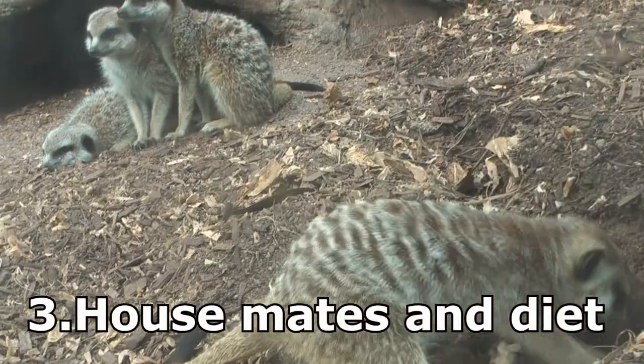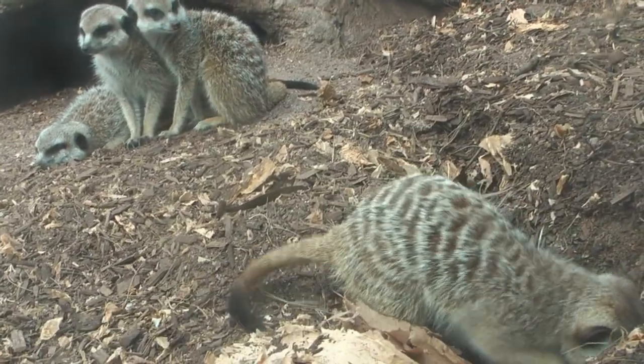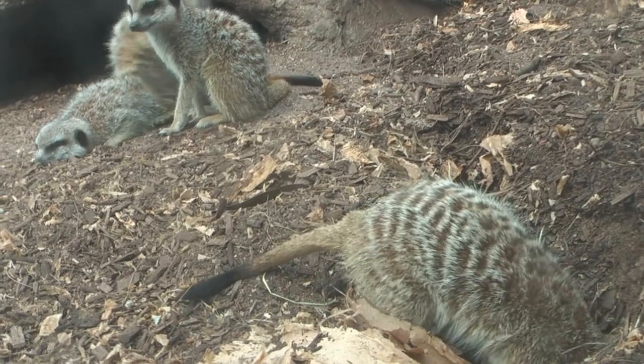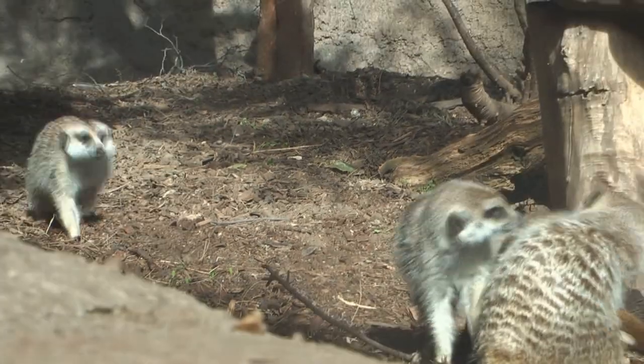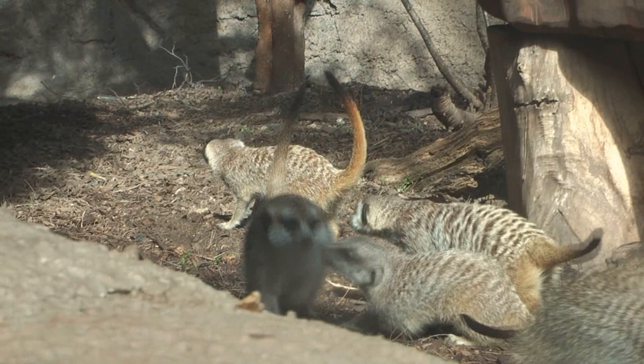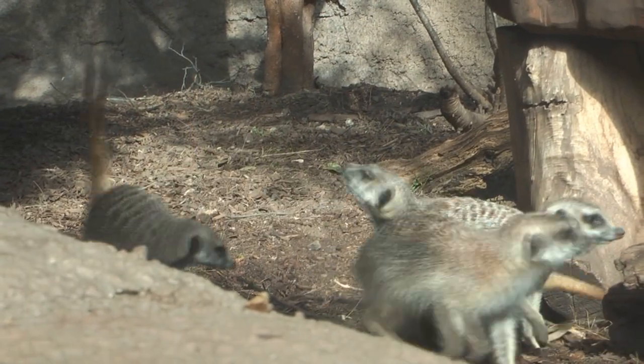Meerkats share their burrows with all sorts of interesting animals, like the eye mongoose, ground squirrels, and sometimes snakes. They happen to be immune to venomous snakes — meerkats eat snakes, scorpions, and spiders, which is probably why they're immune to the venom.